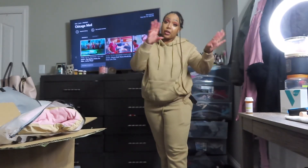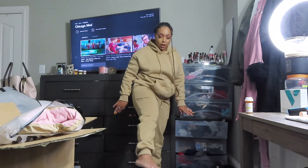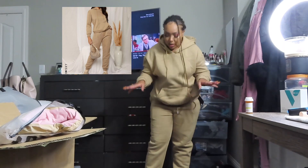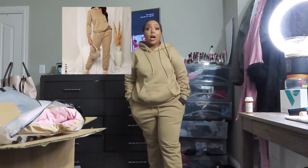I'm going to start with the very first one and go straight through the box. I had to switch angles because there wasn't enough room to see the full set. This is just a sweatsuit — it cuffs at the bottom, which I like. These are so soft, not even just the inside. Oh my gosh. And it's comfortable.